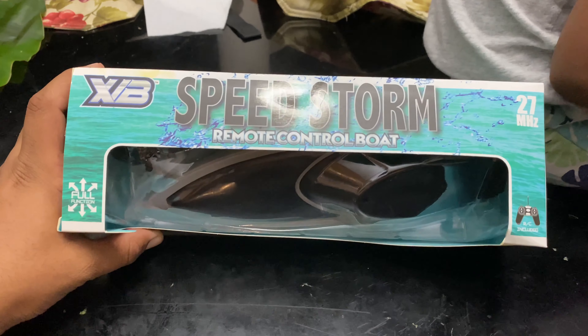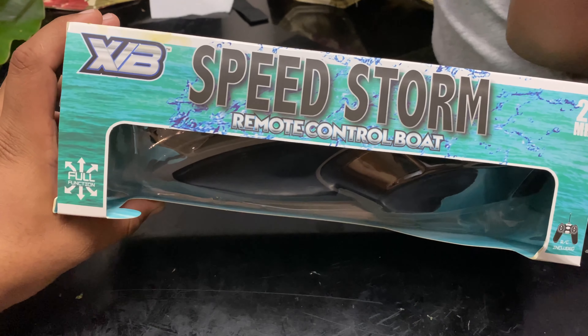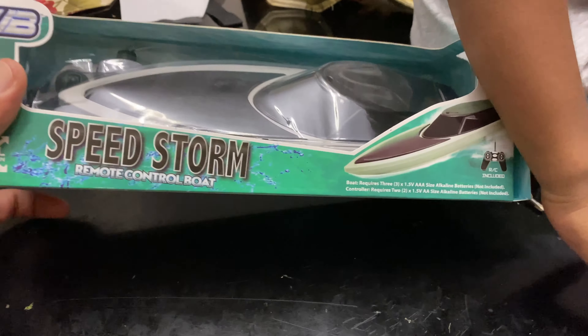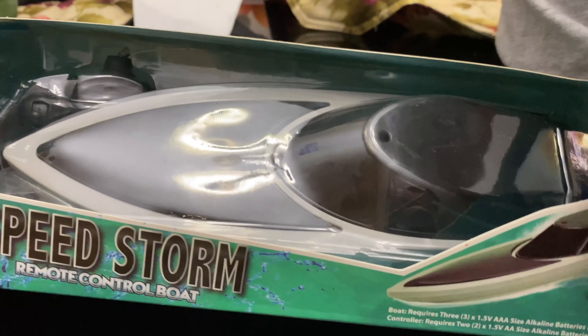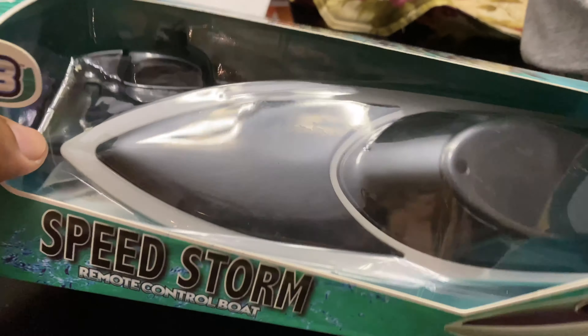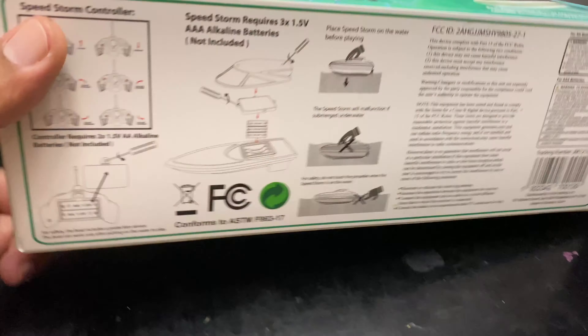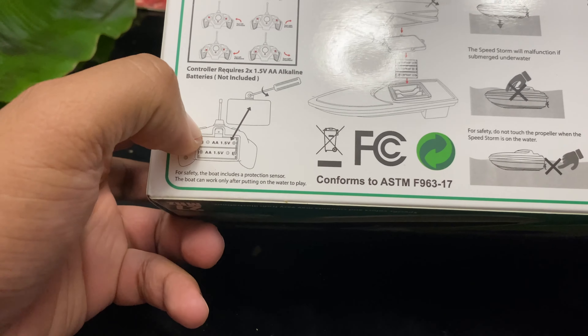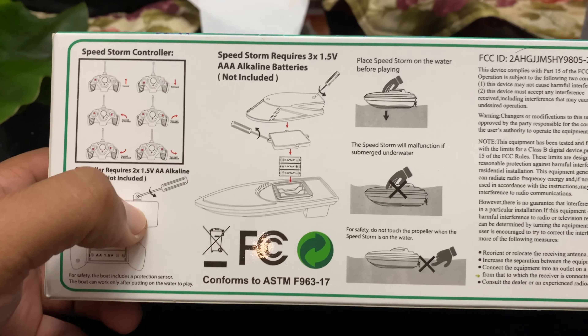So this is our new boat — it's the WB Speedstorm remote control RC boat. It looks really nice, like a submersible boat. There's a remote in the box, and it shows you the direction it goes — all four directions. There are two double-A batteries for the remote and three triple-A batteries for the boat.